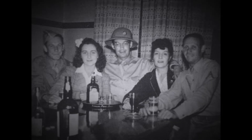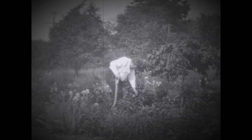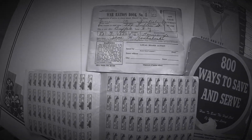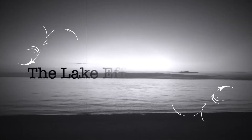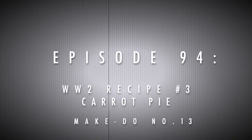Hi everybody, welcome back to another episode of Make Do Mondays. We've finally arrived at the last of the three recipes that we chose as a community from this lovely book that I received from Dear Robin, and this recipe is carrot pie.